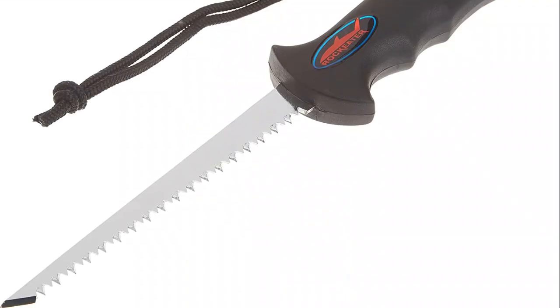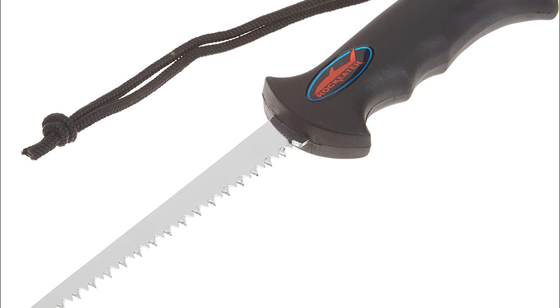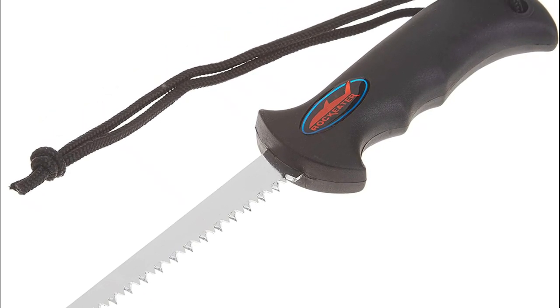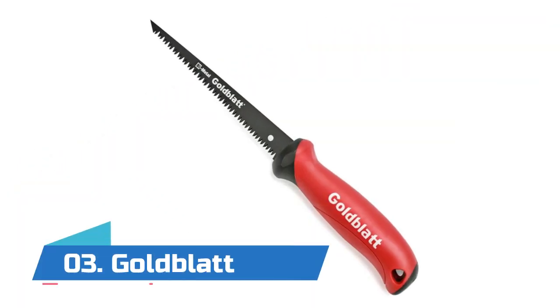The extremely sharp two-way cutting edge teeth are created to pull and push both ways. This versatile hand tool really is a must for anyone doing remodeling or drywall work.